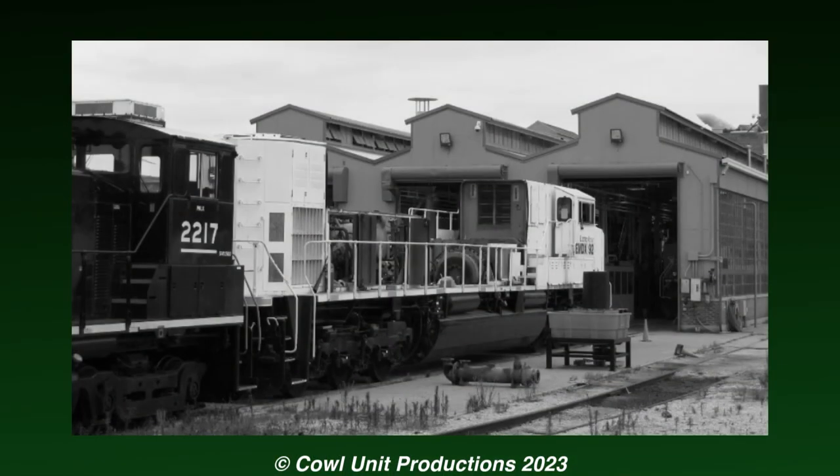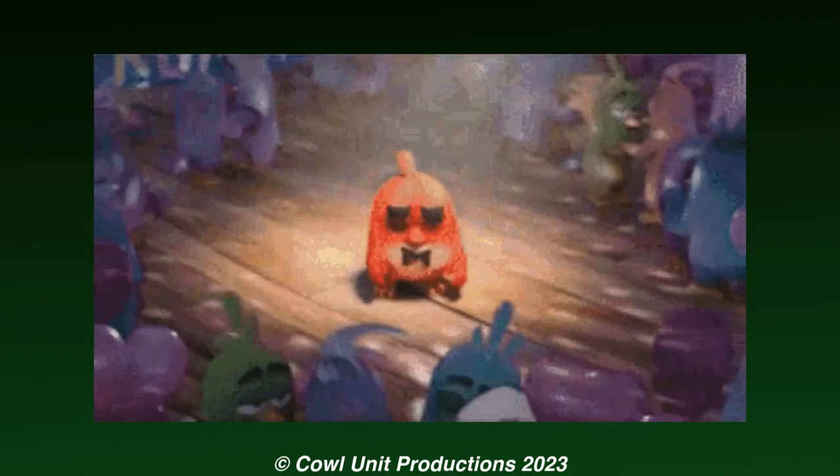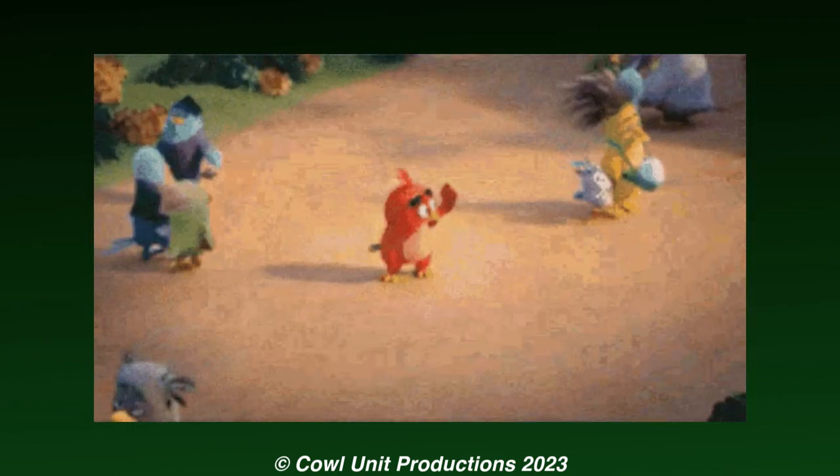Sometimes I think that the SD89 Mac is like that one friendly kid that does seem promising and works hard to prove himself, but no one takes a liking to him in the end and just forgets him.